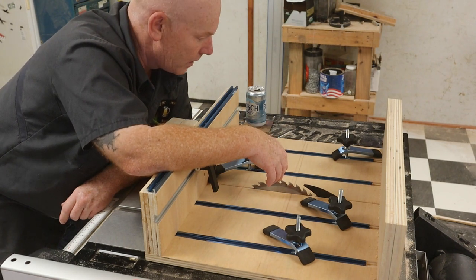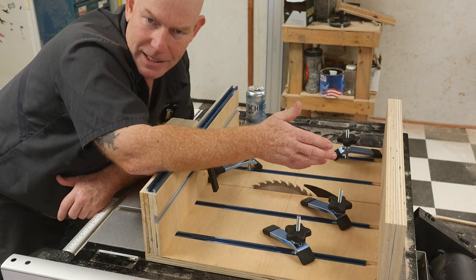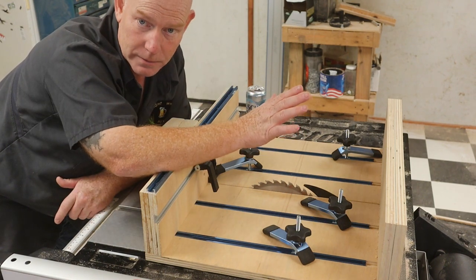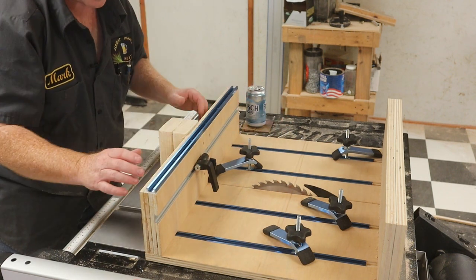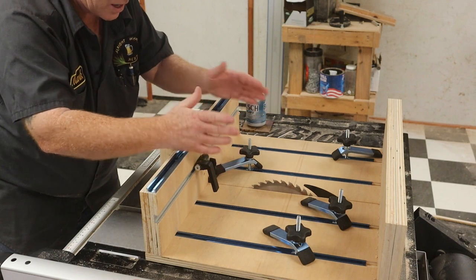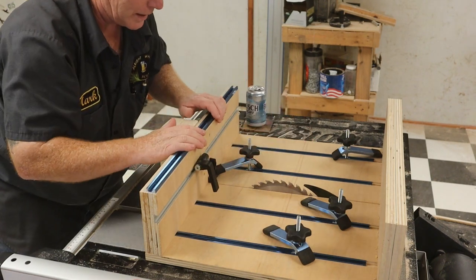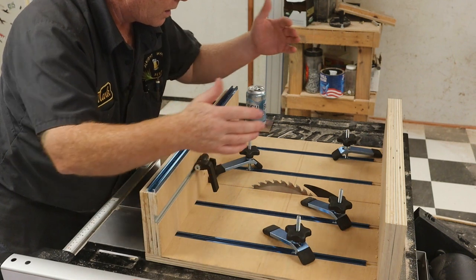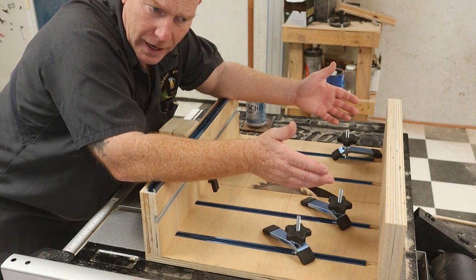Anyway, this is my crosscut sled — the first real accessory I've built for a table saw. I've built one before for a contractor-grade little saw and nearly cut the end of my thumb off, because all I had was the back fence. I didn't have this safety block back here to remind you that your fingers aren't supposed to be anywhere near this area. It was also significantly smaller. I ran it through and literally missed the end of my thumb by probably less than a sixteenth of an inch. This one shouldn't be a problem because your hands are generally going to be well clear.